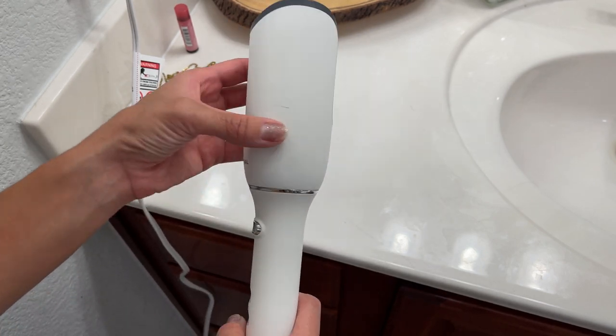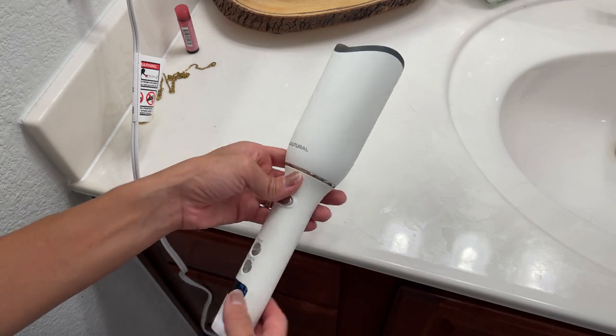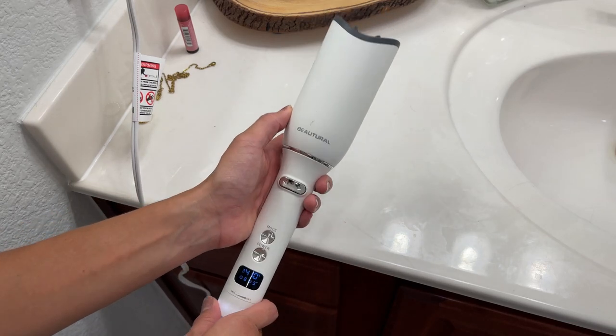The quality is really good. It has a little bit of weight but not too much, so don't worry about your arms hurting when using this for a long time. Now I'm going to show you myself using this curler.